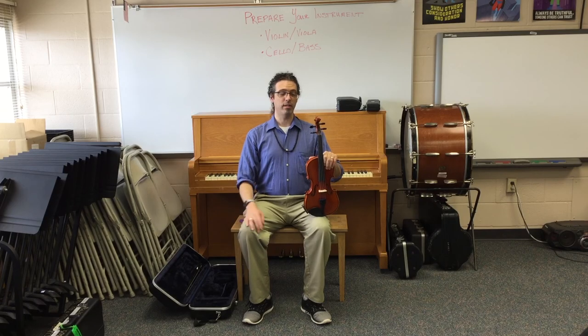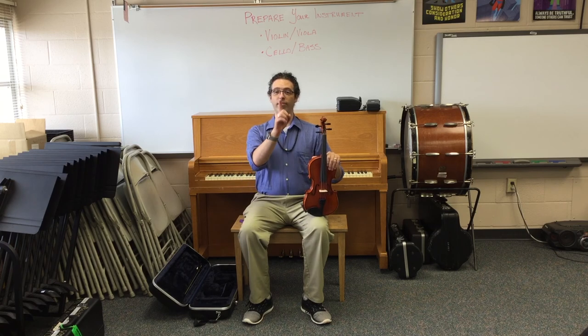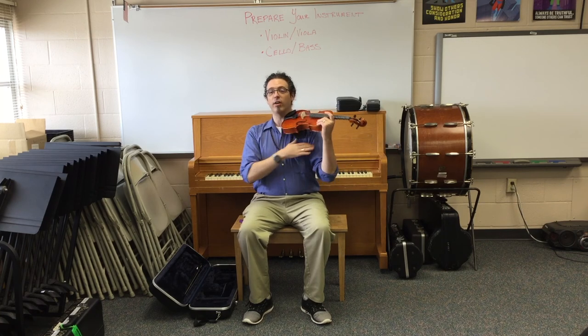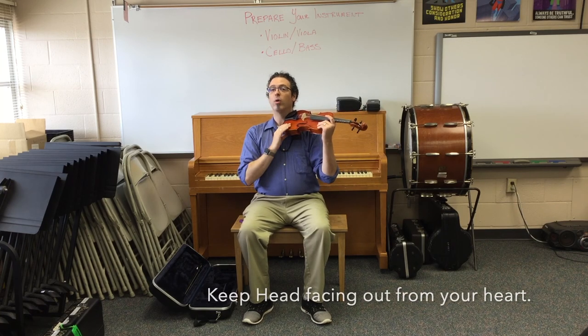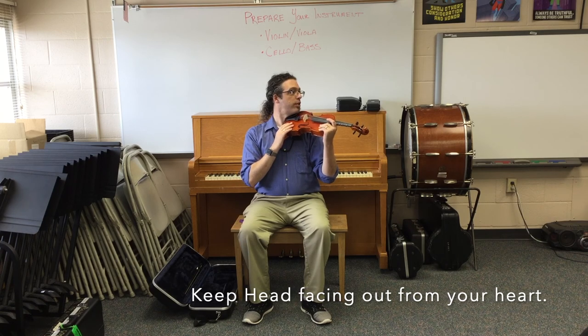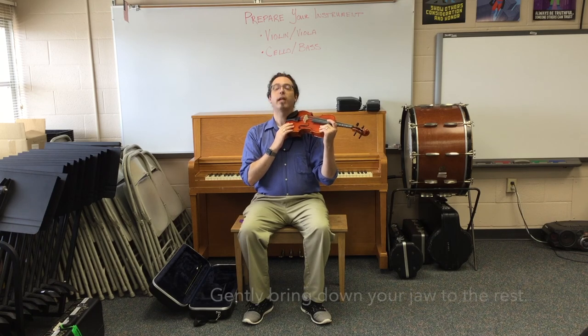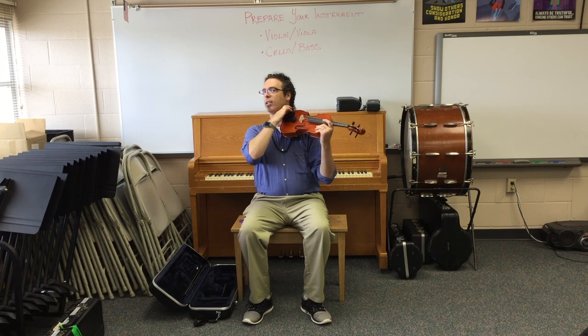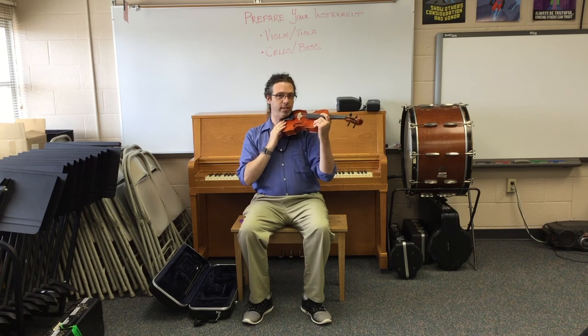Violin and viola: putting the instrument to our jaw. We want our face straight out from our heart. When we bring the instrument to our landing zone on our shoulder, we do not turn towards it, but we let our head say yes to ice cream, and we let our jaw land on the jaw rest like this.